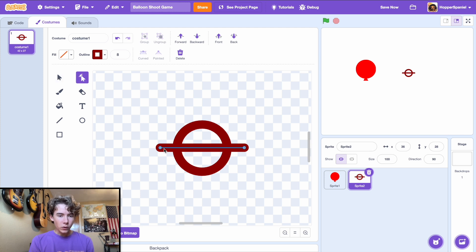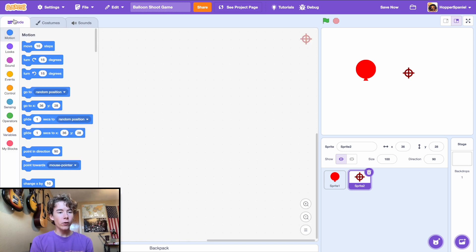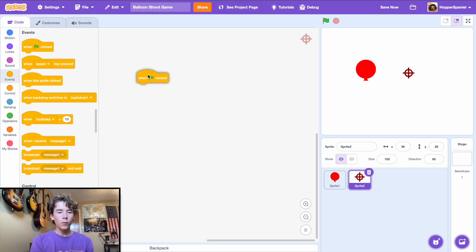Go to the reshape tool and use the right arrow key to make the line a bit smaller. Center it up, then copy and paste it, and hold the shift key while rotating to rotate at 45-degree increments. Now you have your sight — center it up and go into the code tab.